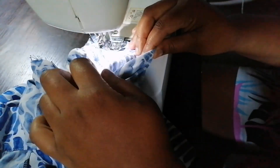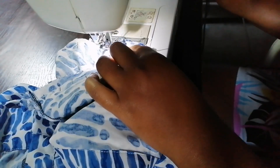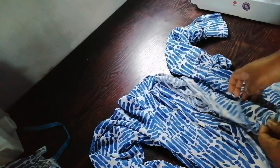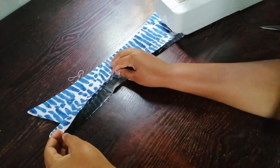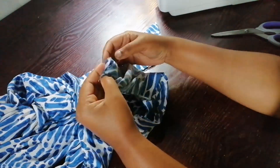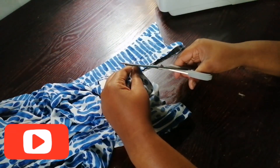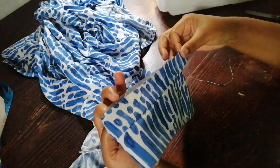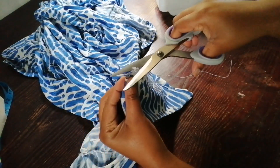When I'm done sewing I'm going to iron it, then overlock it. If you don't have an overlocker you can use a zigzag stitch on your sewing machine. I'm done with my sleeve. Now I'm going to mark the center of my collar, and the video for the collar is on my channel if you'd like to watch it.